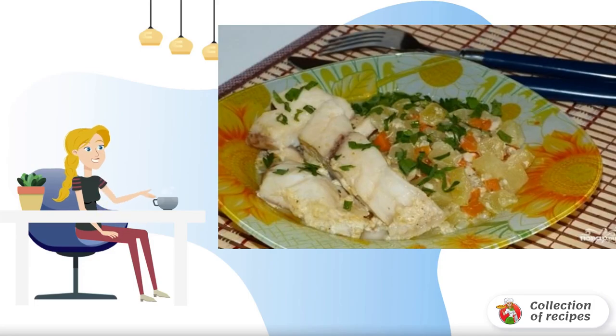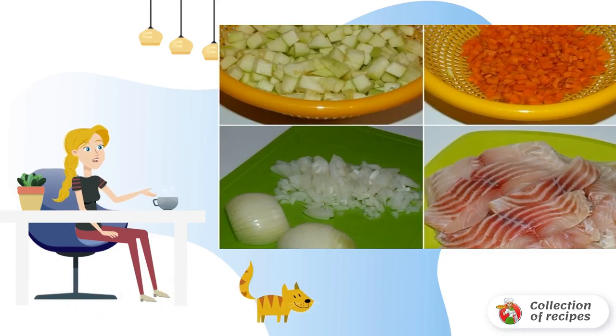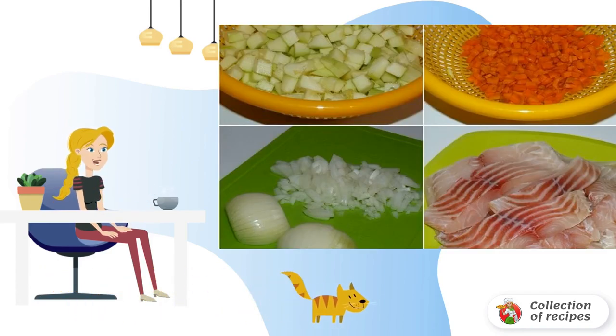An excellent dietary dish — light and low calorie, perfect for those who want to lose weight. Peel the onion and carrot, then cut into cubes. Remove the peel and core from the zucchini and cut into cubes.